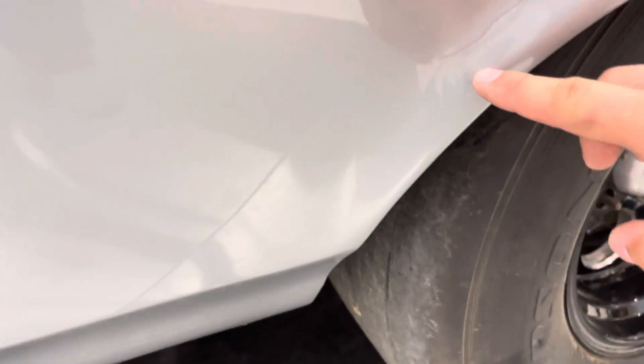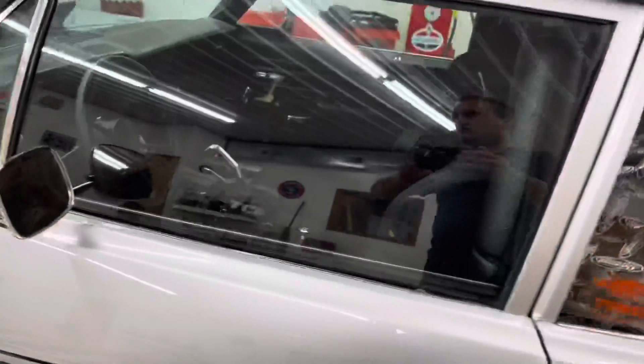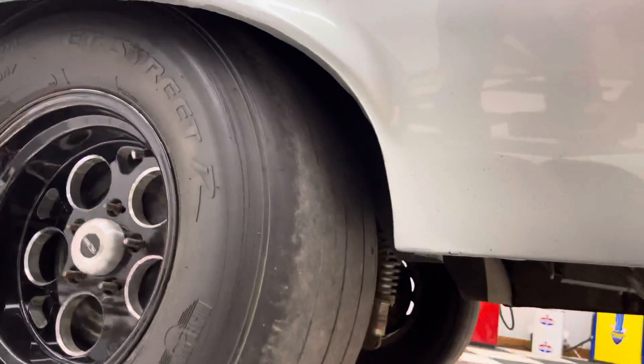Going up into the right rear fender, there's a little crack right there above the tire. Staying focused on the driver's side, there really isn't anything else — just a couple minor chips and scratches. Behind the right rear driver's side tire.